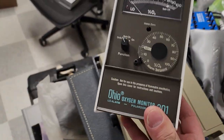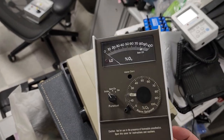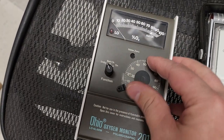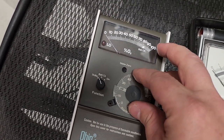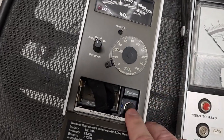Take a look at this — oxygen monitor 201 by Ohio Medical. Yes, it is analog. You've got your range right here that you can set. Look at that — you can adjust your low, your high, and you can zero the meter. Gotta love all the electronics.